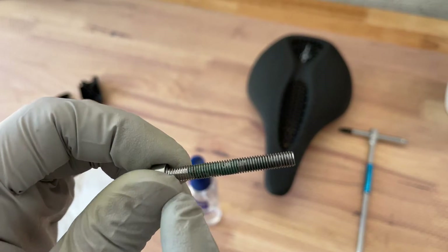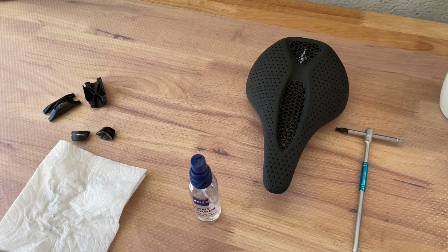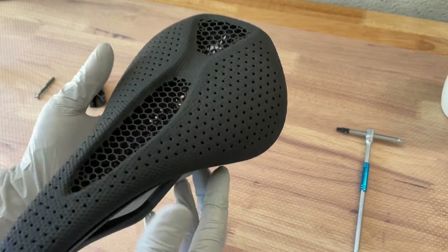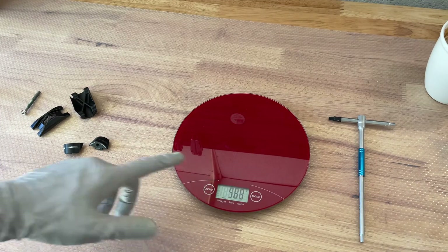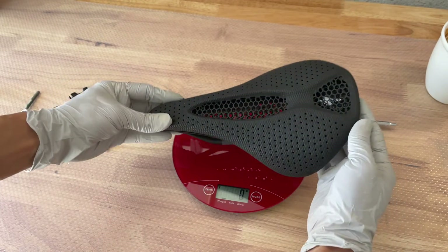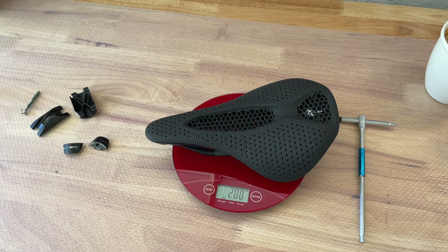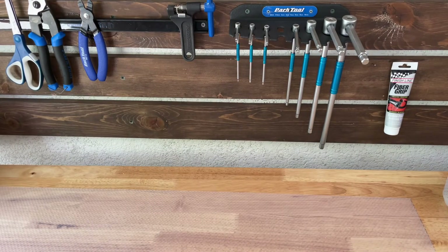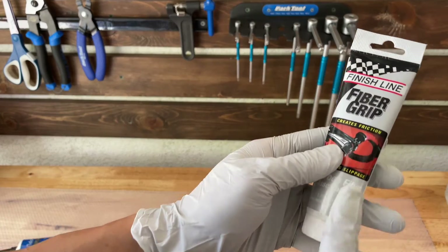I'm not going to clean the grease off the bolt — I'll just add a little more grease to it. You know what, I've never weighed this saddle before. Let me throw it on the scale and see how much it weighs. Two hundred grams.